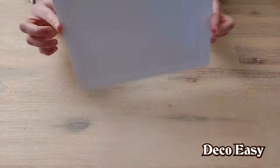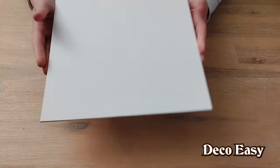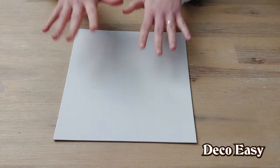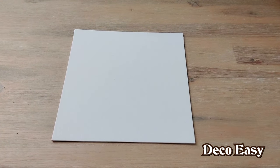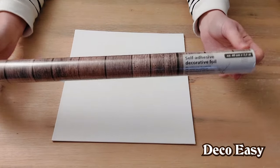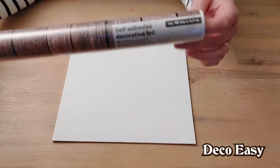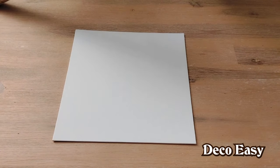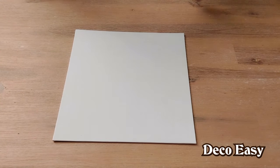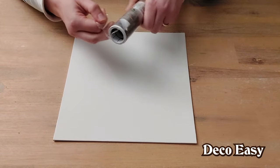There it is, just one single piece of canvas. This is a cardboard one, so it doesn't have a frame or anything, but that isn't a big deal, because I'm going to put this self-adhesive decorative wooden foil upon it. It comes from Action too, and it cost me about two euros. It is quite a big one — it's two and a half meters — and this stuff is really great to work with.